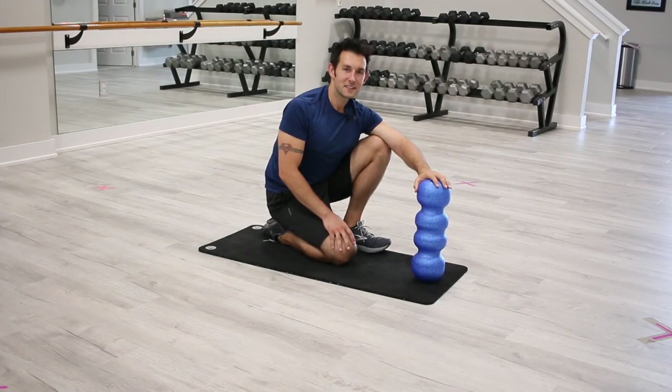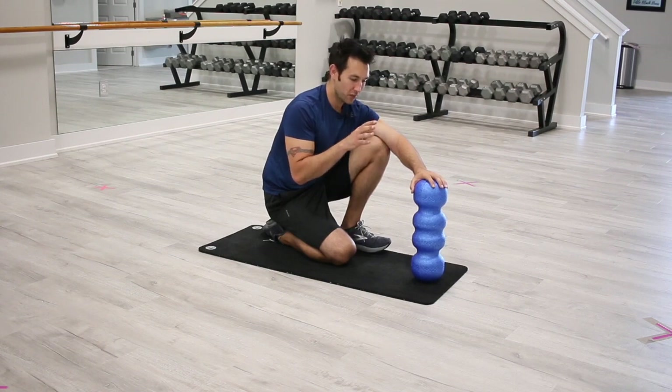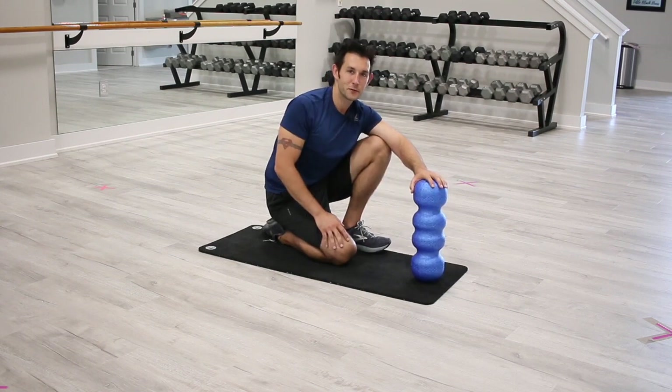Hey everyone, this is Derek with Rolga. Today I'm gonna take you through three really great core exercises with the Rolga Roller. Let's get to it.